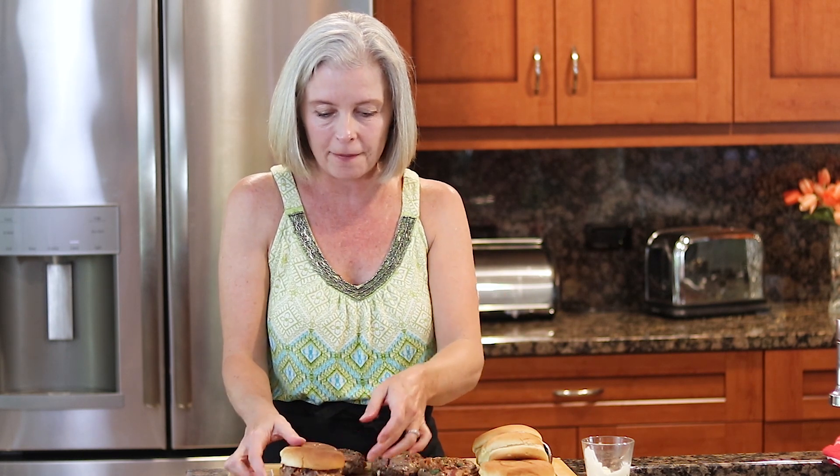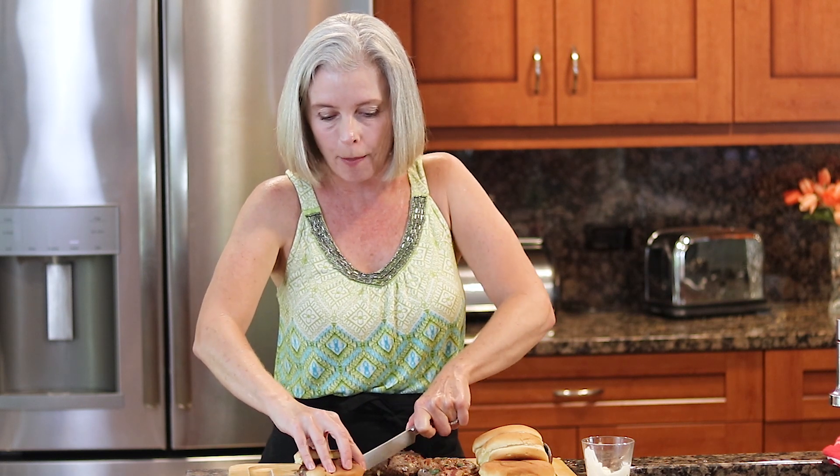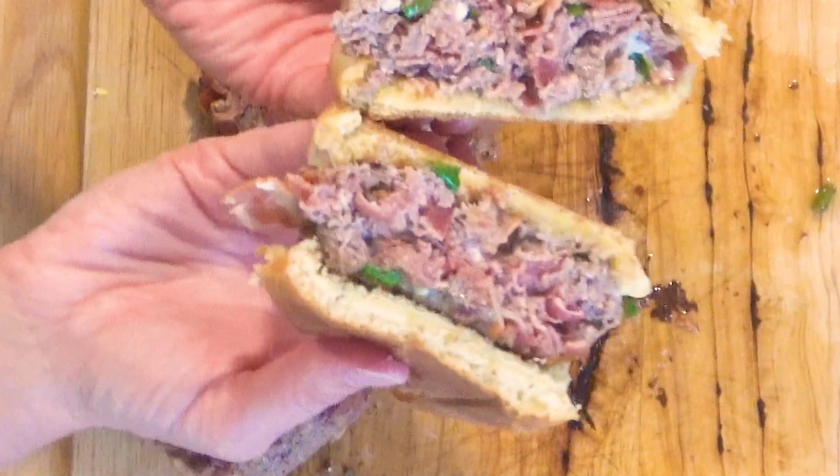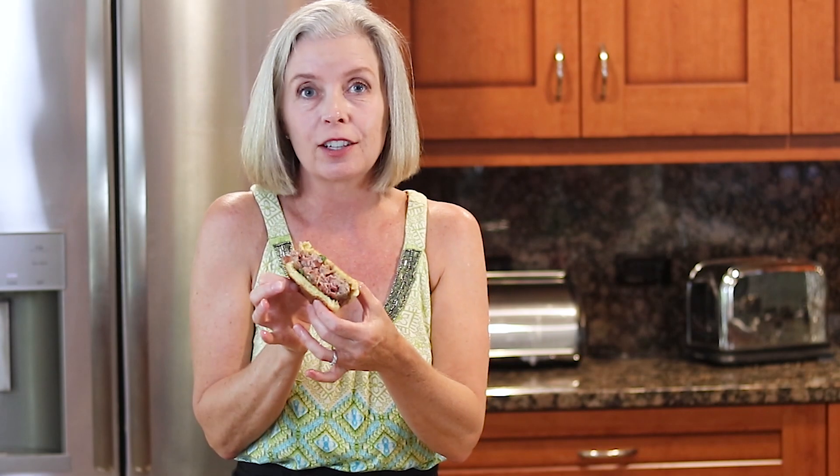The top goes on, but of course I have to cut into it to show you how perfectly cooked it is in the middle. Now is the time to see how perfectly cooked this medium rare burger is — bacon blue cheese. Would you look at that! I have to taste it. That's got to be one of the best burgers I have ever had in my life.